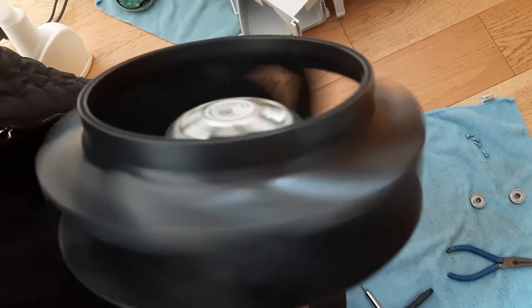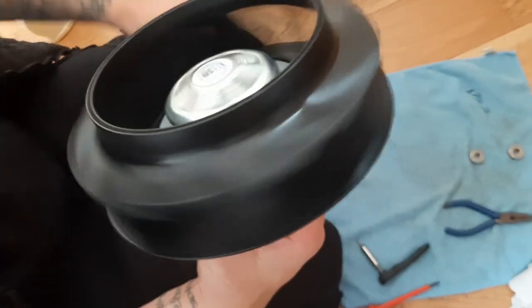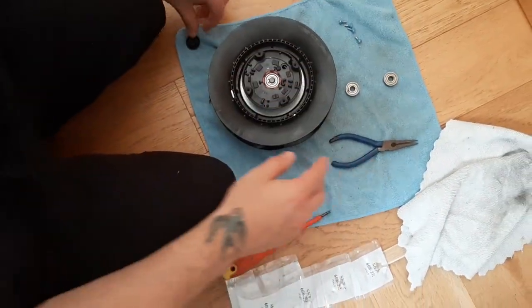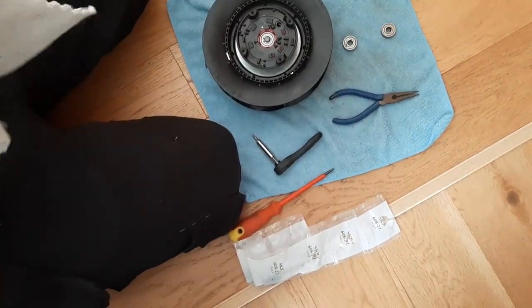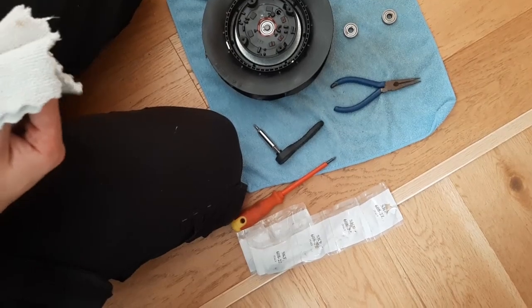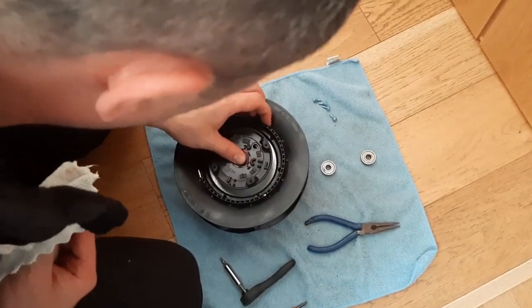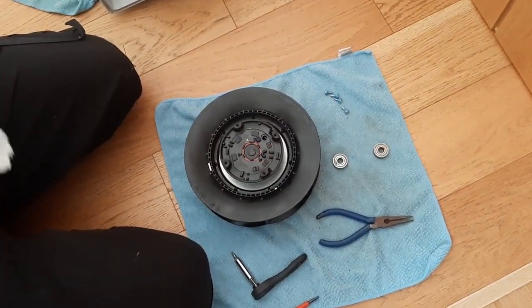Nothing now — nice and quiet it should be. Again, just wipe everything down, even the little clip and the cover.